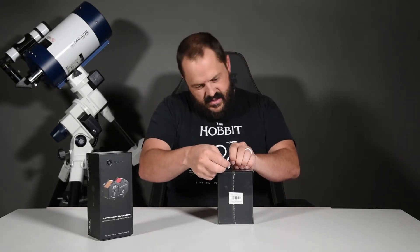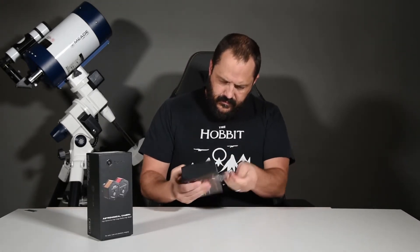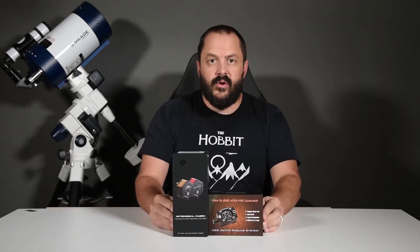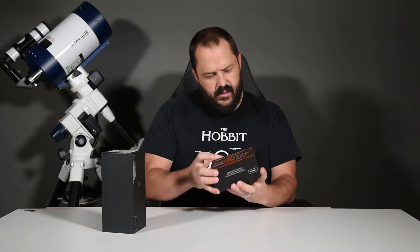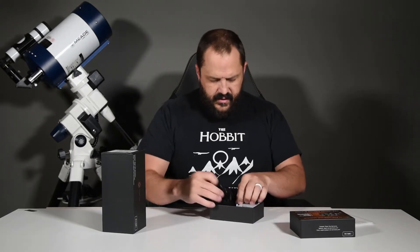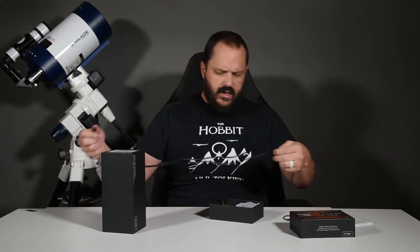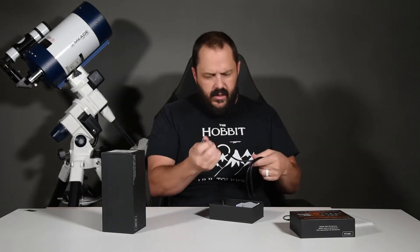All right, there they both are — both the camera and the cooling fan. Let's start with the cooling system. Nice boxing, we've got some foam. Got a couple of different things in here — looks like we've got the power cord.